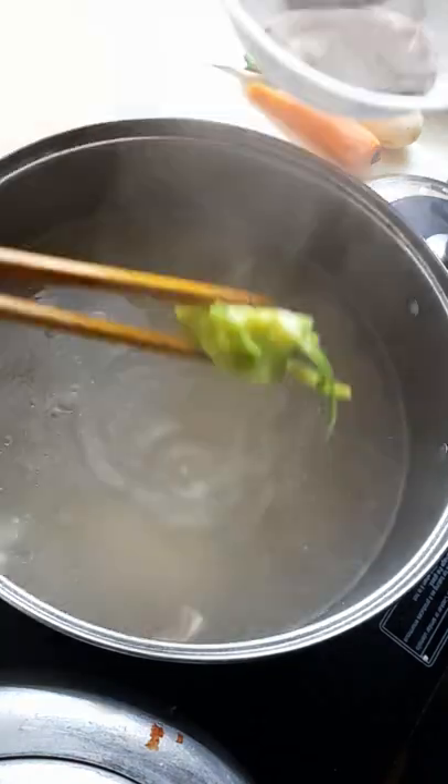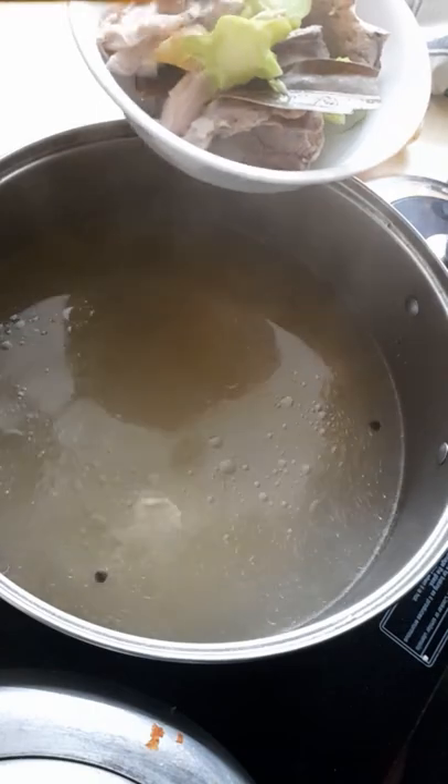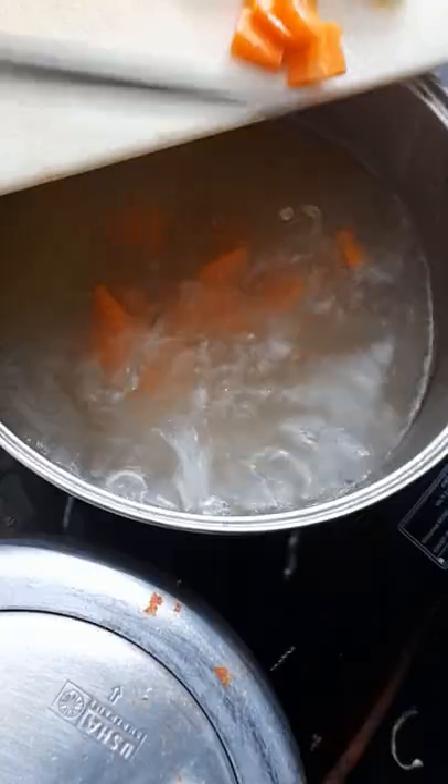Once the chicken is cooked, remove the chicken pieces, the broccoli stock, bay leaf and ginger pieces. If you're lazy like me and don't want to use a strainer, then use a chopstick and play lucky draw for a bit. After that, add your veggies and bring to a boil again.